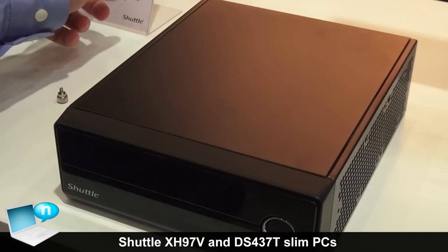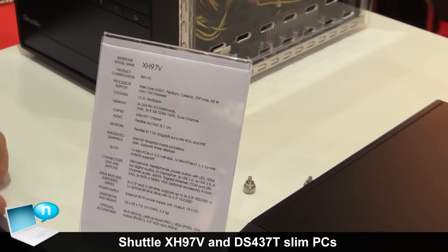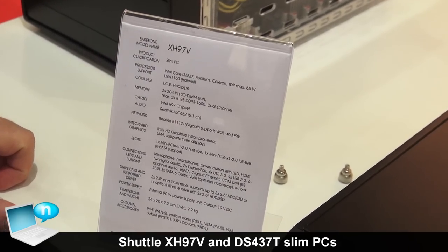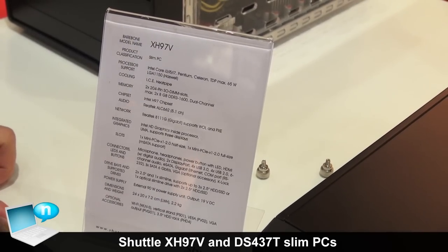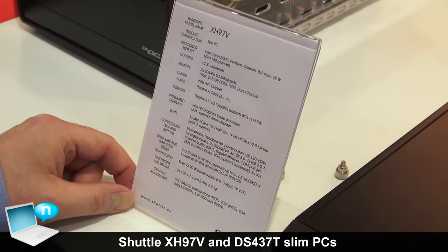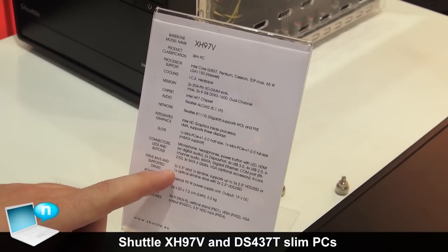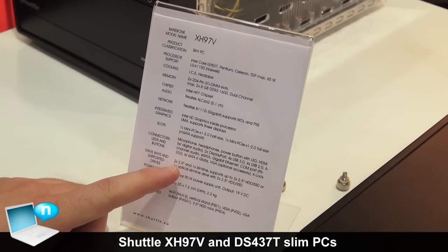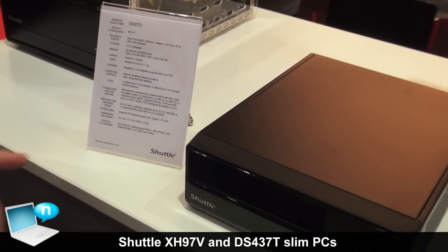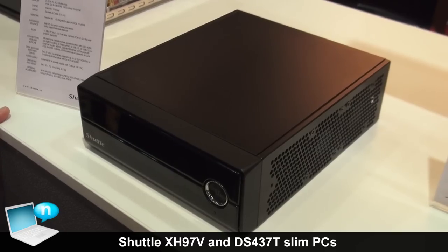It allows for the latest Intel hardware processors up to a maximum TDP of 65W. You can install up to 16GB of SODIMM DDR3, and you can install either two 2.5-inch and one slimline drive. There is also a bracket available which allows for installing one 3.5-inch HDD.